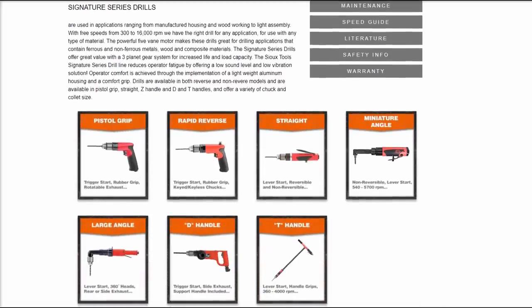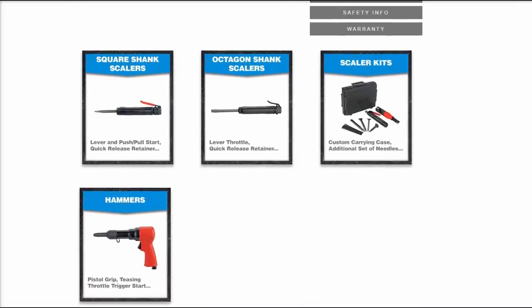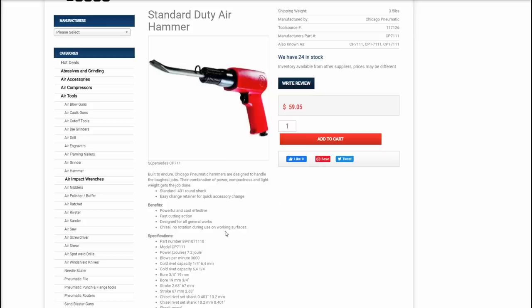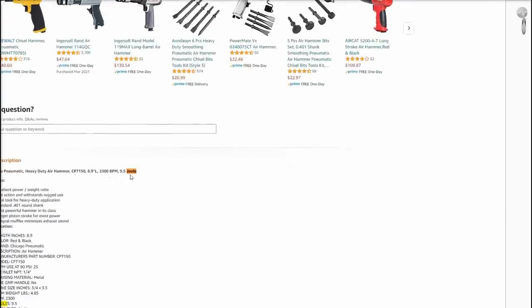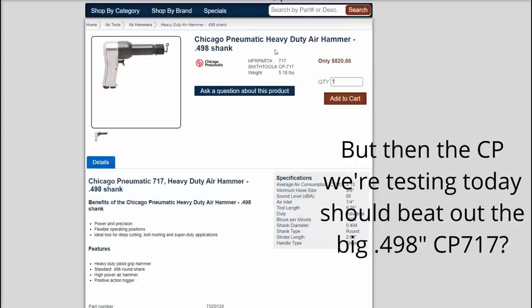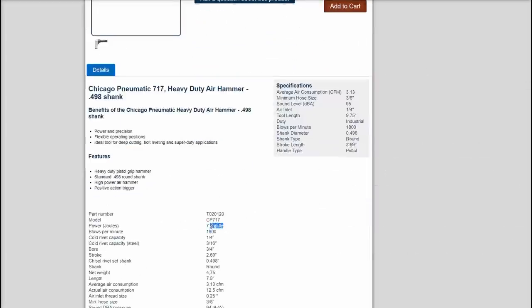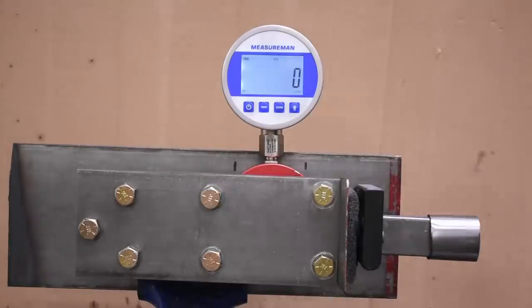Part of the problem with air hammers is you'd need to own all of them to know how their power stacks up. As we mentioned in episode 1, manufacturers don't even know how powerful their air hammers are versus another — there's no effective power rating system between tools and brands, and if there was they'd probably be stretching those numbers like they tend to do on impact wrenches. So let's find out what the world's only air hammer power dyno reveals about today's lucky contestants.